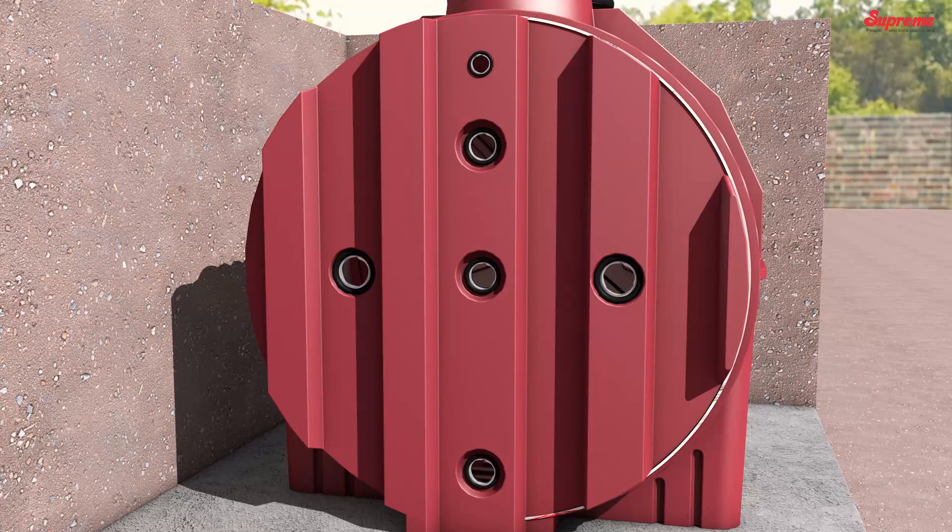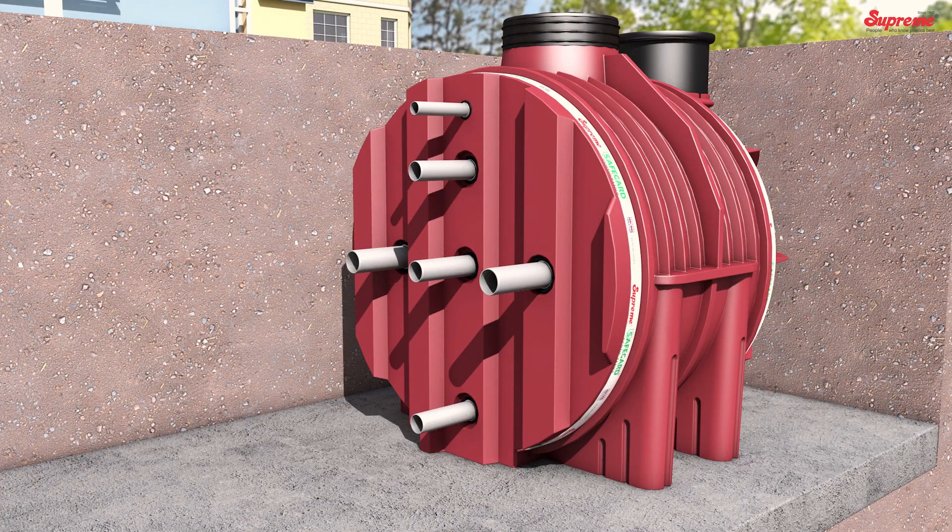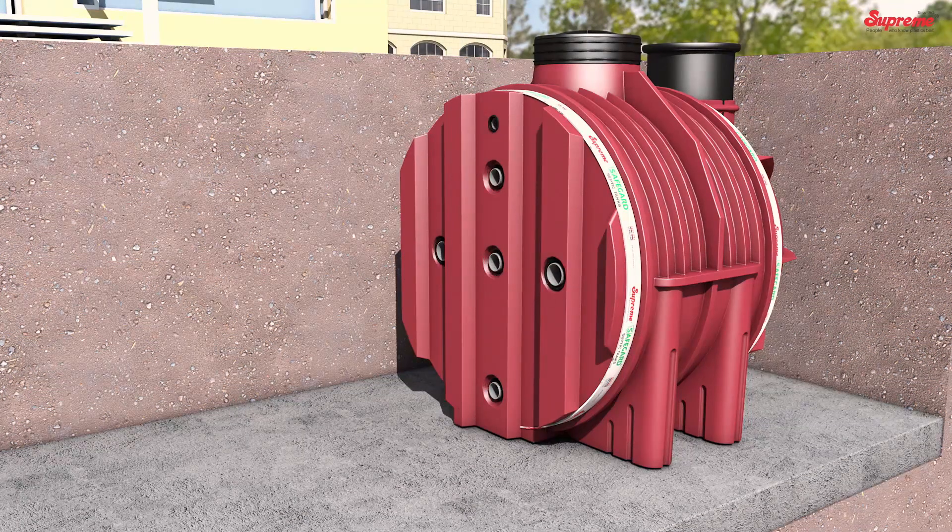Intermediate Pipe Connections: Apply rubber lubricant on the rubber seals and insert the interconnecting pipes and vent pipes. Push the interconnecting pipes fully inside the first component.